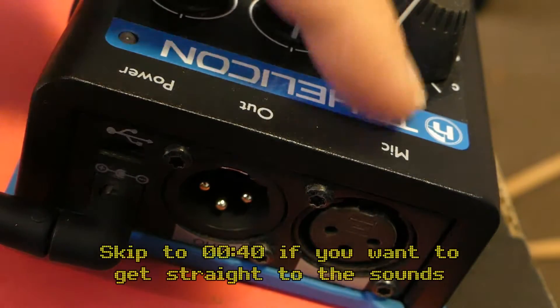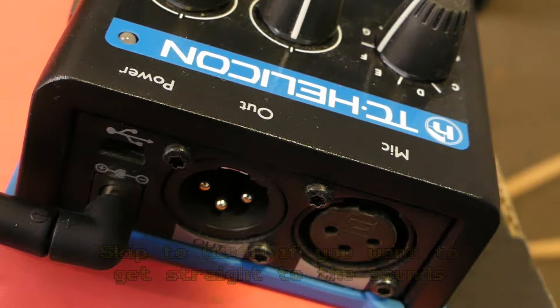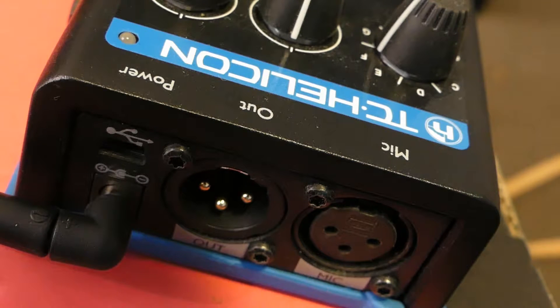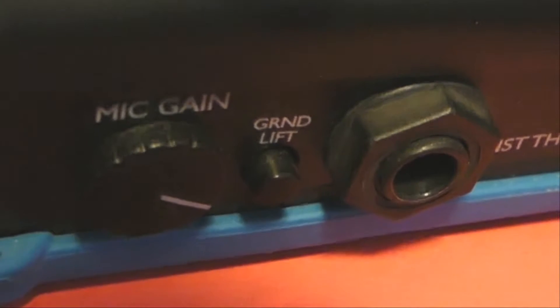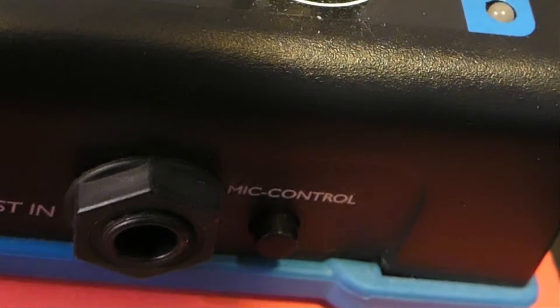Let's look at how we hook it up. We've got in and out — both XLR — power here, and there is a micro USB socket that's just for updating the unit. As far as I've seen, there's no software or special control through USB. Here we've got our gain control, ground lift, and instrument through. You can mix an instrument into it so that it will automatically harmonize with the notes that you play on that instrument. The mic control function allows for a bit of remote control if you have the right microphone made by TC Helicon.